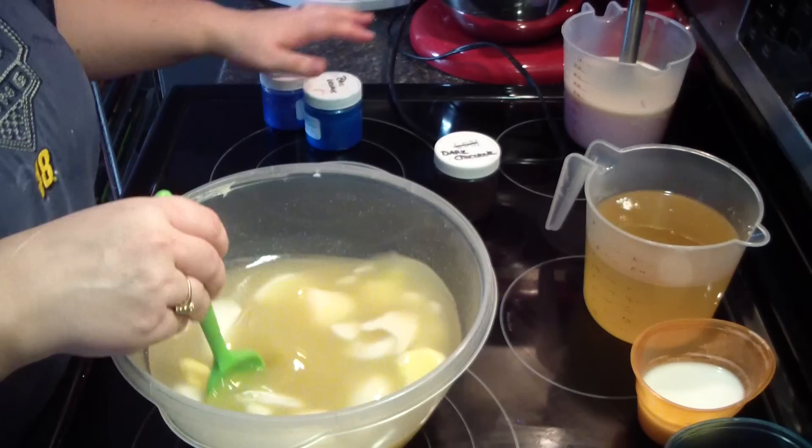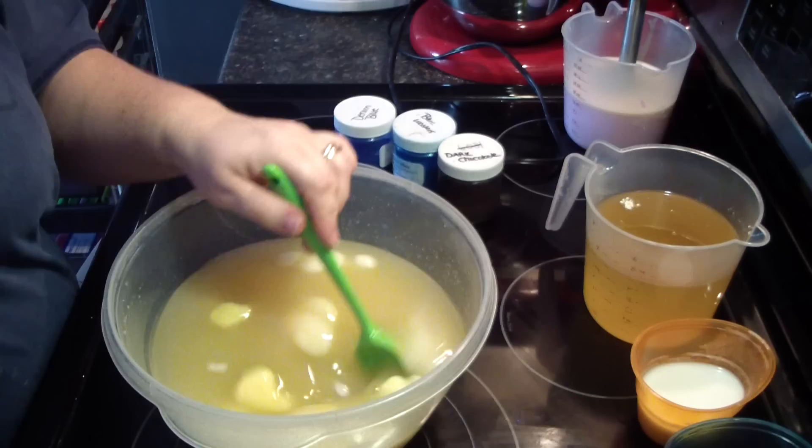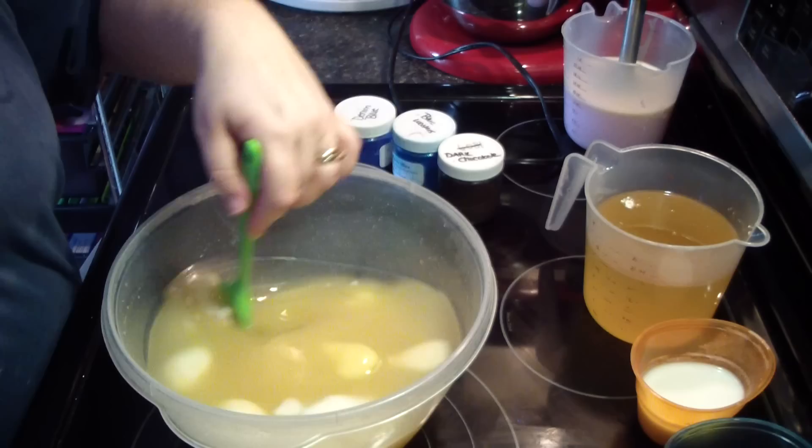This one will be a base of dark chocolate and then we'll have a swirl of light blue and dark blue.